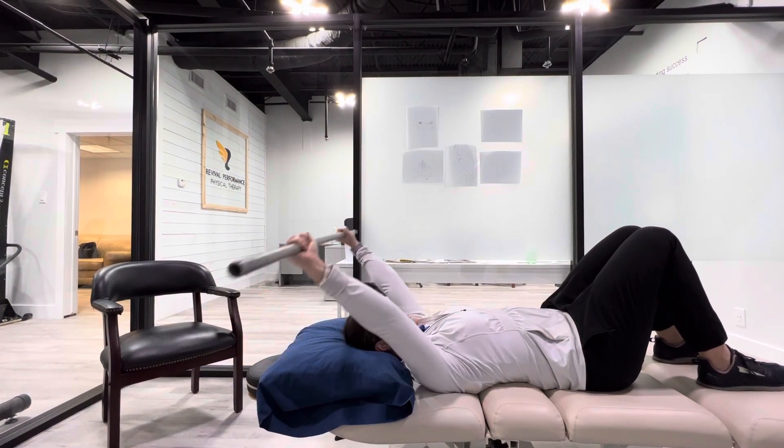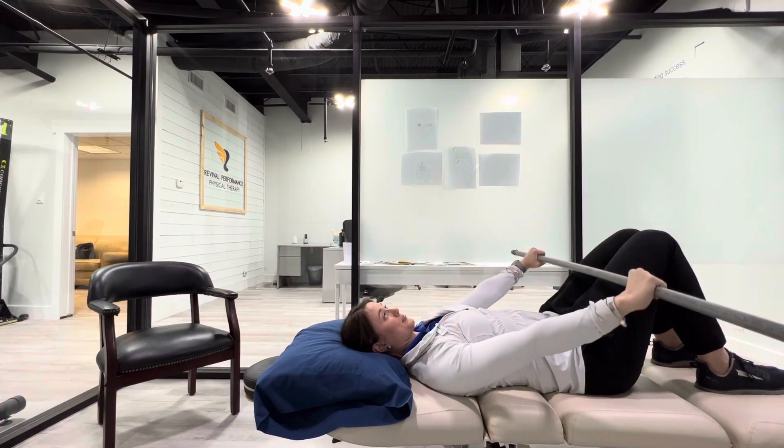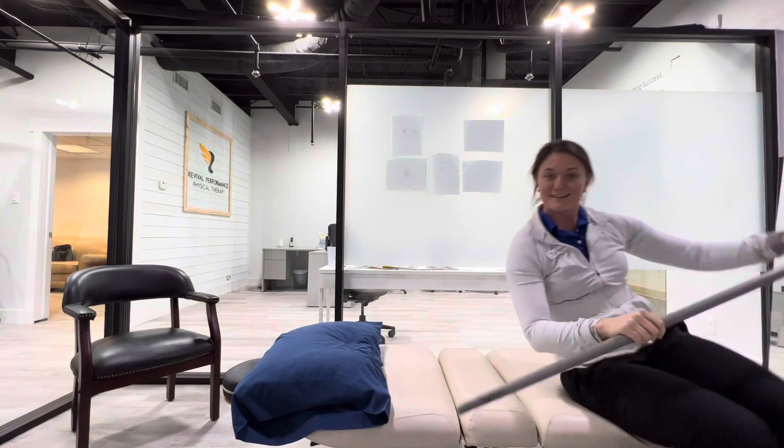Hold for a couple seconds, bring it back in. Repeat for the prescribed amount of time or sets and reps, and have fun.